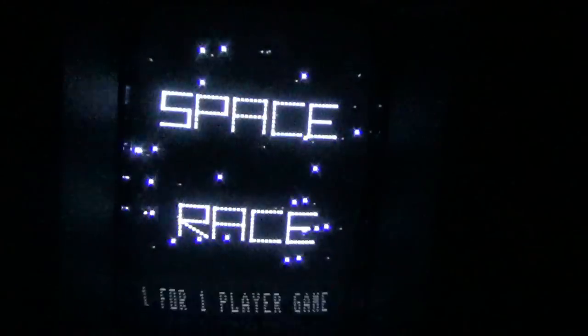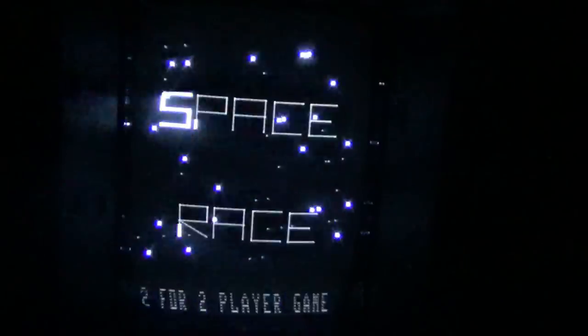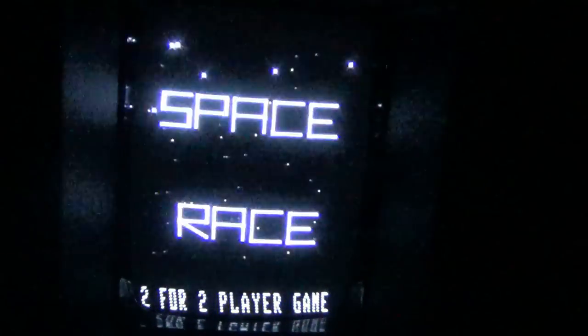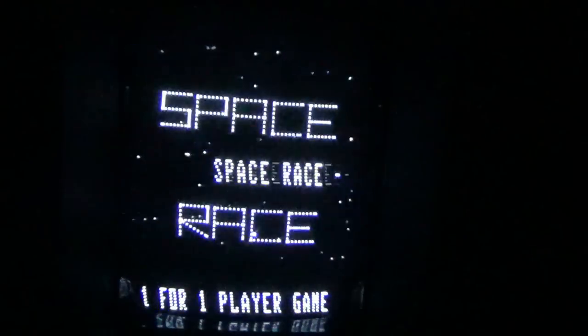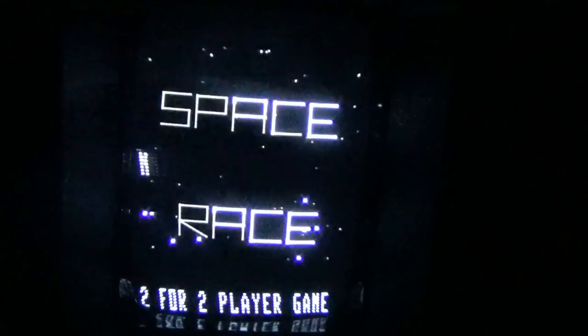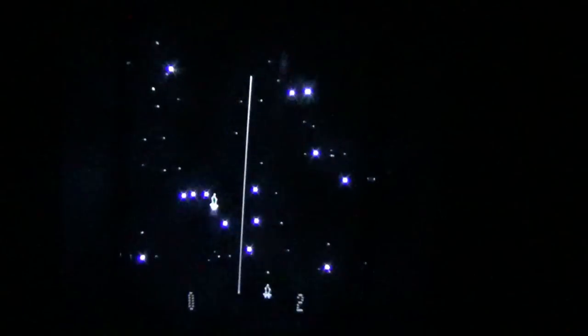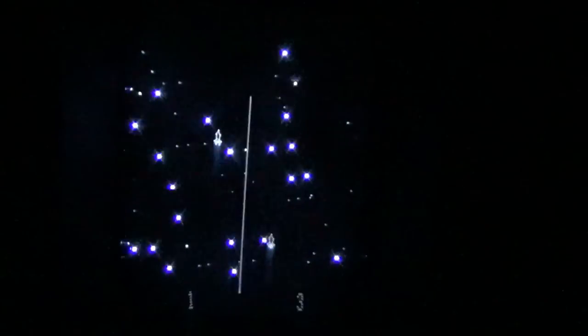Space Race, to be quite honest, is not my favorite game on this collection. It's an homage to a classic arcade game — you can play two players. In one player mode, you press button one to move forward and button two to move backward while avoiding debris. It's just okay; some people may enjoy it, but it's not my favorite.